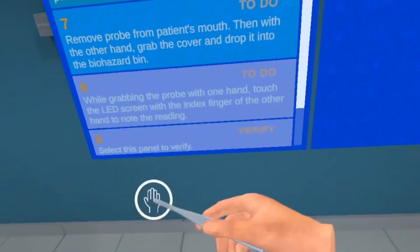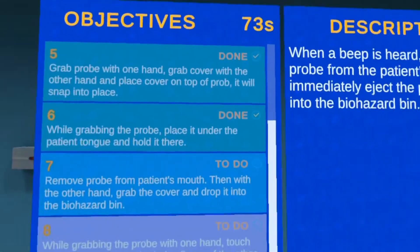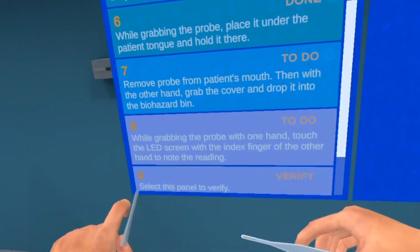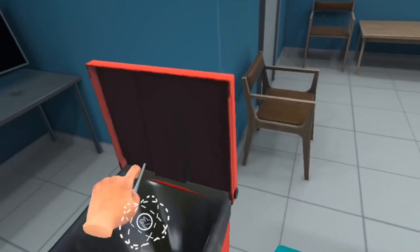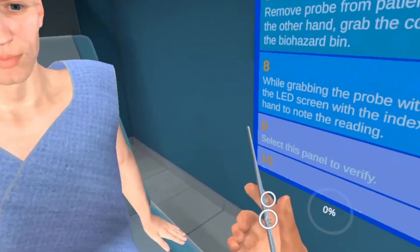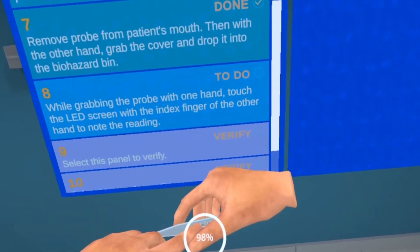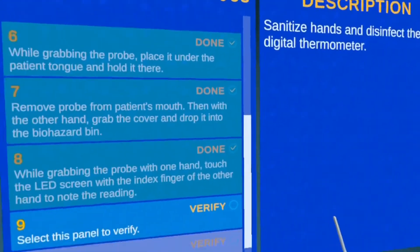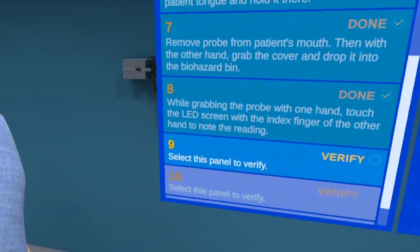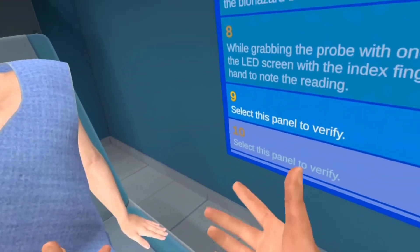When you hear the beep, the temperature reading is done. Take a look at it — 98.6 is a normal temperature. Take the probe out, remove and throw away the probe cover, then place the probe back. Verify everything with the patient, document everything, and you're done.